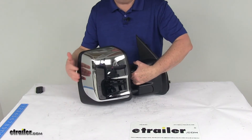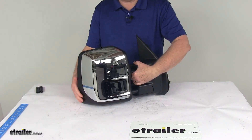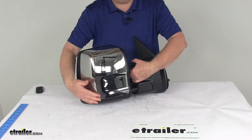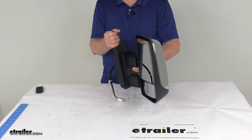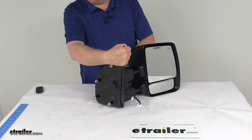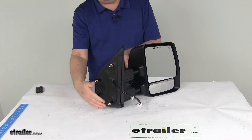The housing is a durable plastic with a nice textured black finish, and you can notice it has a chrome finish cover on the mirror. It's custom fit for your vehicle and features a simple no-drill installation, with the same footprint and mounting points as your factory mirror.